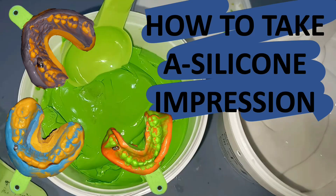Hey everyone, welcome back to my channel Dental Cafe. Today we are going to discuss how to take an impression using a silicone material. One should know how to take an impression using a silicone impression material because it is the most commonly used material in taking an impression for full mouth cases.